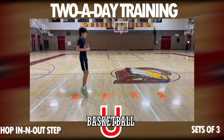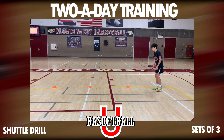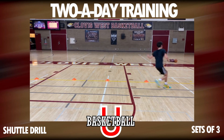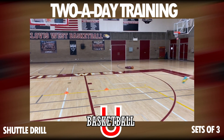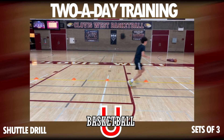Then I want to do our two-legged pogos, our one-legged pogos, and lastly our shuttle drill — just quick touches, quick turns. We're going to do that as well to really start off this agility portion of the two-a-day workout. Thank you again for joining us, hope you guys had a great holiday.